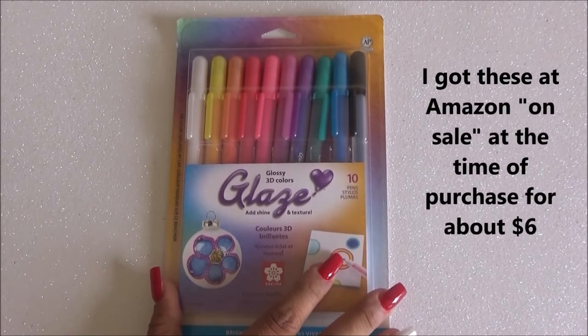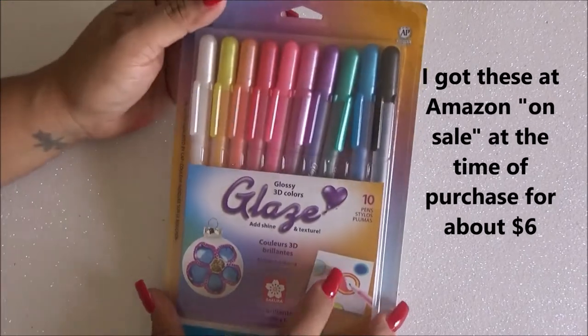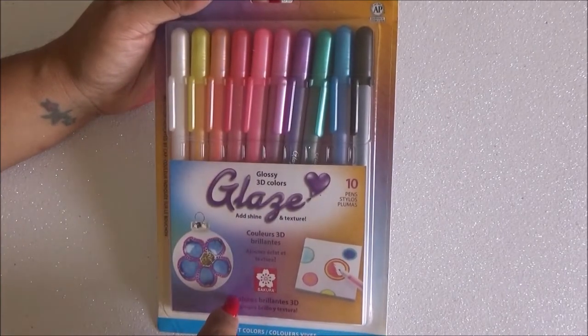Hey guys, welcome to my channel, Laura Trevwan. Don't forget to subscribe, comment, and like. Today I'm here with these glaze pens — the Glossy 3D Markers Glaze by Sakura — and I'm pretty excited to test them.